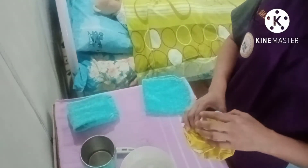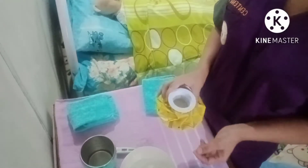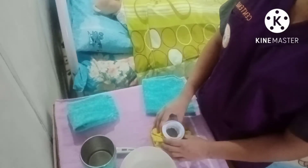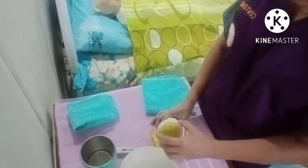Then for the ice cup, put one-third to one-half full of ice chips or ice cubes using the ice spoon, and lay the cup against a flat surface and screw the stopper tightly.